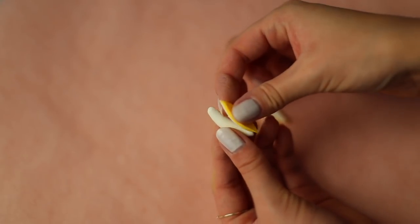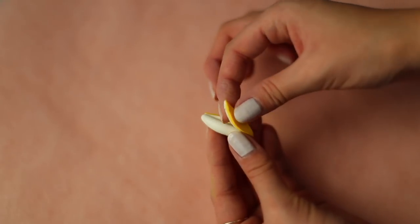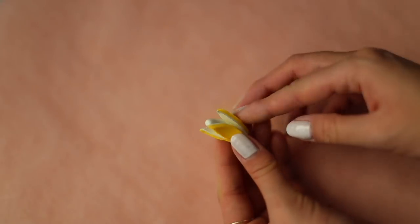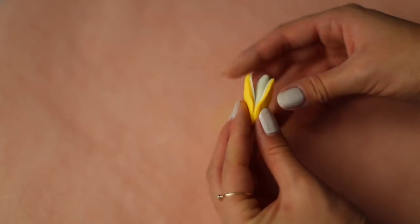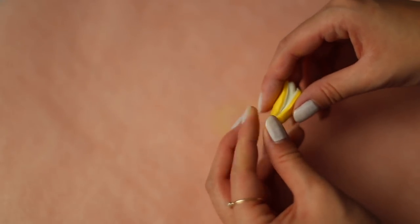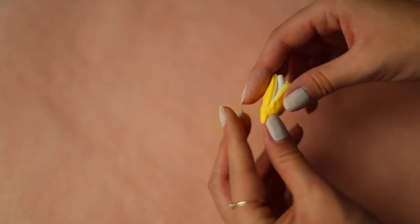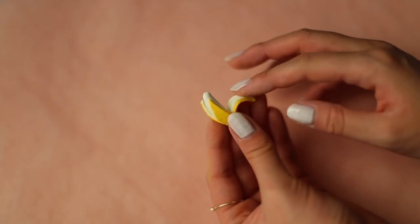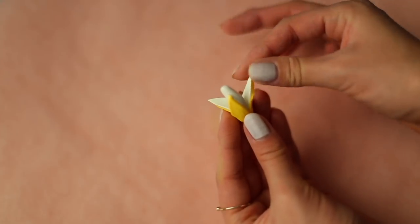Now we're going to attach these onto the banana. Pinch them along the bottom half and smooth it out until the entire bottom is covered. Then peel back the clay and shape them however you'd like, so they have some character to it.